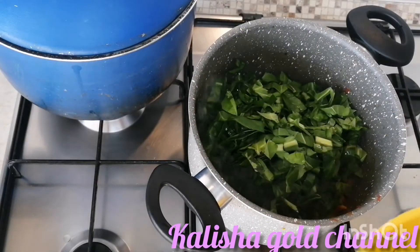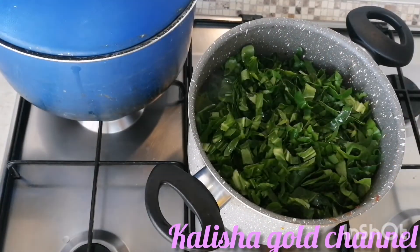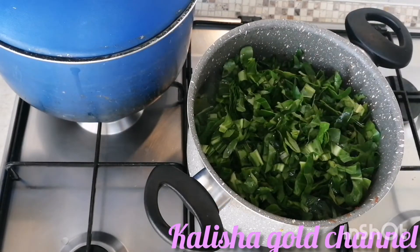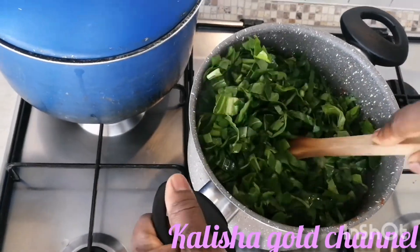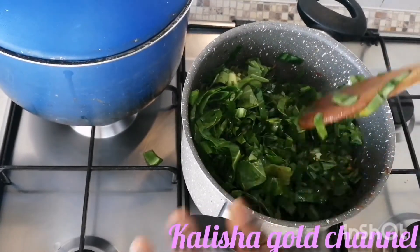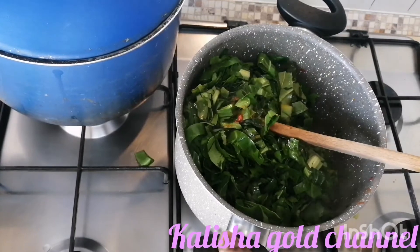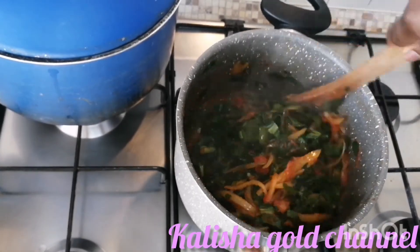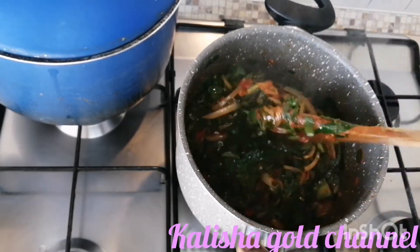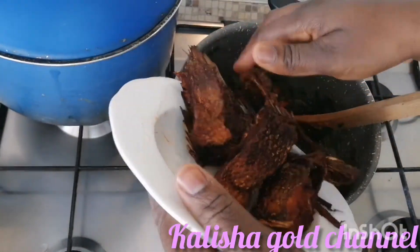I'm going to be adding my vegetables to the sauce. After adding, I'm going to give it a good stir - stir it very well and leave it on the fire to cook a little. It's veggie, so you don't have to allow it to get overcooked. I'm just going to be stirring it a little bit more. Now it's time to add the fish to it - the fried tilapia fish.